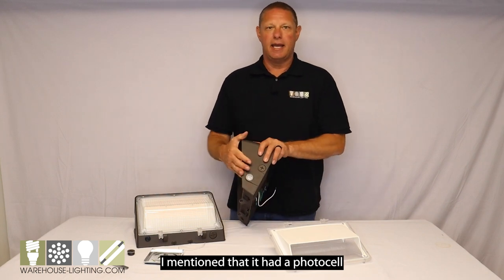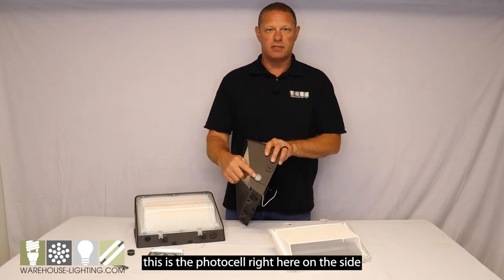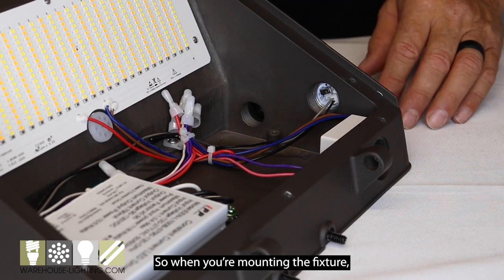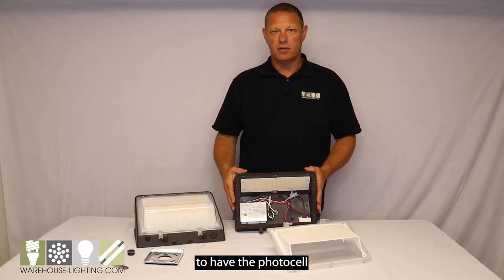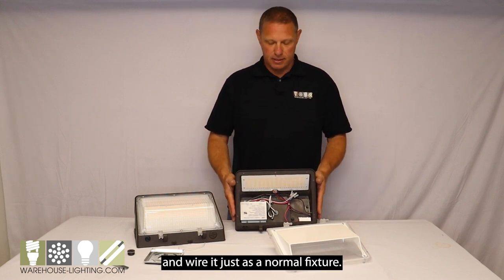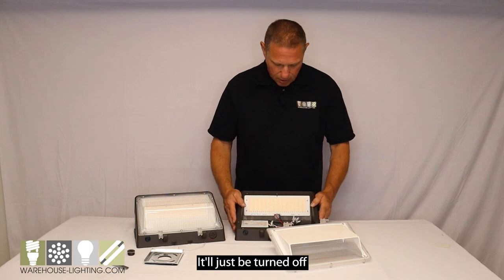I mentioned that it has a photo cell. This is the photo cell right here on the side, and there's an on/off switch to it. So when you're mounting the fixture, if you don't want the photo cell working, you can just turn it off and wire it just as a normal fixture.